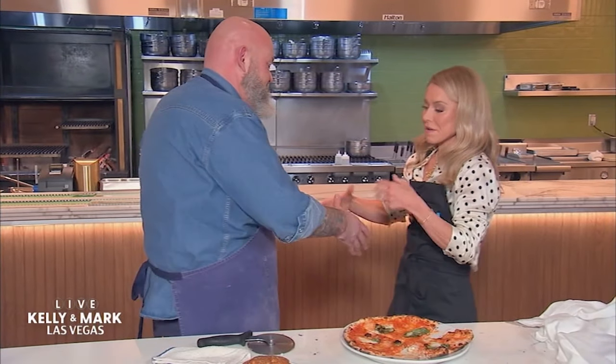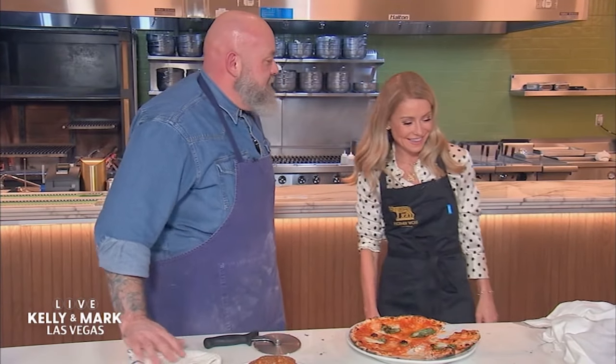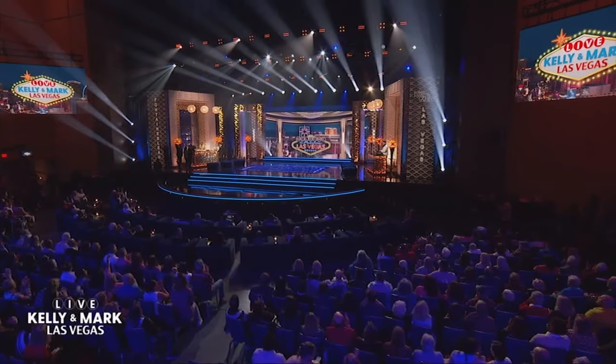Thank you very much, chef. I really appreciate this. Thank you so much. This was a pleasure. Come back — I will. I'm starving. Thank you, chef Evan Funke and everyone at Mother Wolf Las Vegas. Next, we talk with DJ Pauly D. Look, and I brought you home a focaccia. So good.